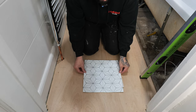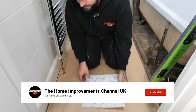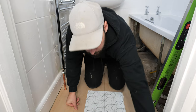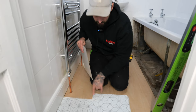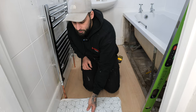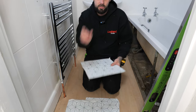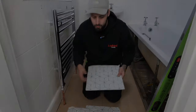Get yourself a center line and decide where you want it — you can either go next to your line or in the middle. What you're looking for is a decent cut on the side; you don't want little slivers. Get your line, grab a couple of tiles without pulling the sticky off, and just sit them over to check. Make sure you've got a nice big cut down the sides — adjust your tile position to suit.